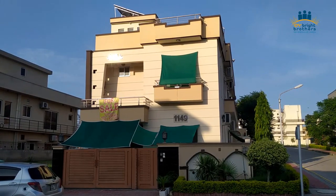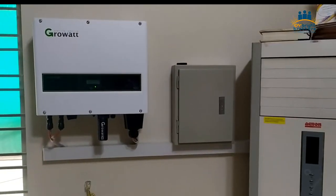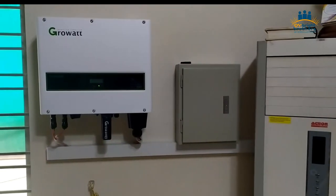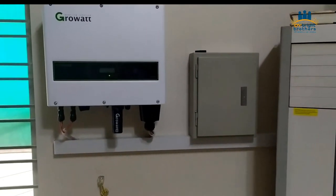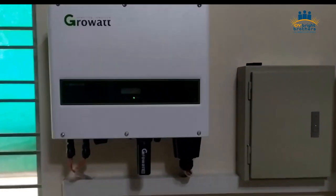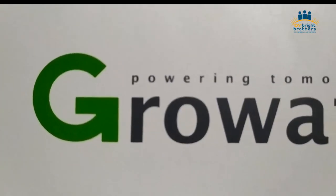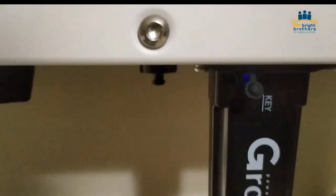Let me show you the inverter details first. We have installed here the Growatt inverter, and the capacity of this inverter is 10 kilowatt, means 10,000 watt. The PV capacity of this inverter can support maximum 12 kilowatt. Right now we are in a running phase, meaning we are checking the production of this inverter. It looks very beautiful.